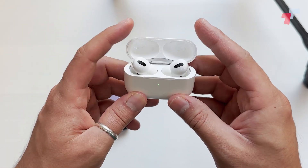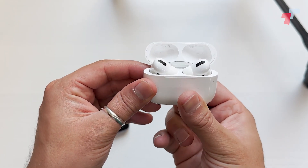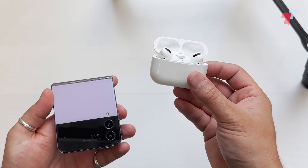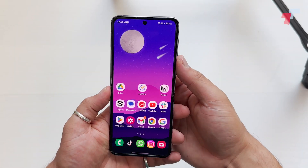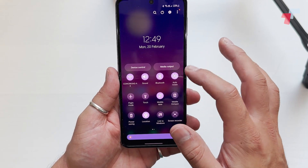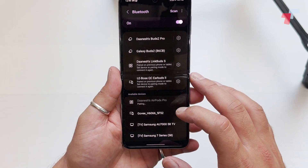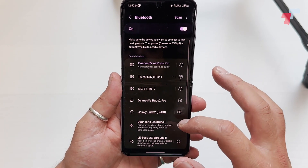So we've got the AirPods here — these are the AirPods Pro. All you need to do is open them up, press the little button on the back, and if the light is blinking white, you're in connection mode. All you need to do after that is get your Android device out, search for Bluetooth, and search for the device. Click, agree to pair, and you're sorted.